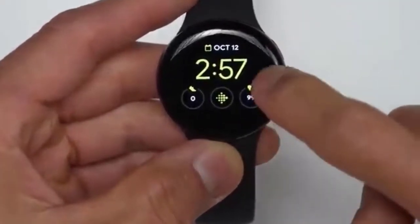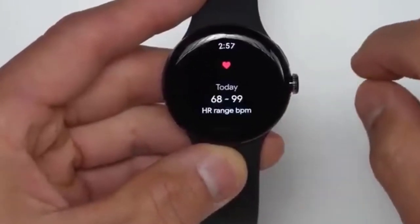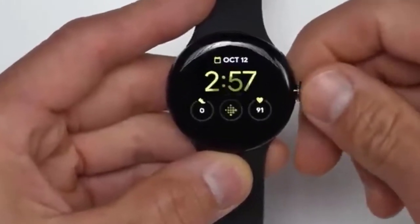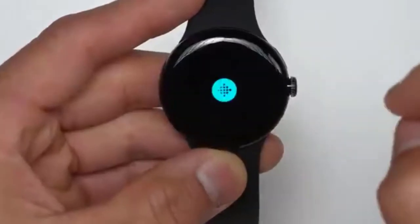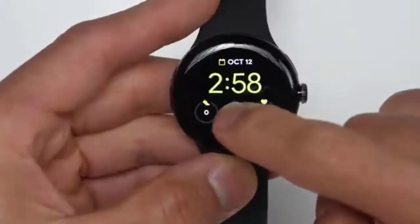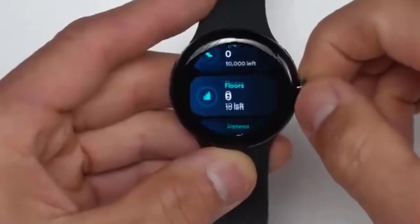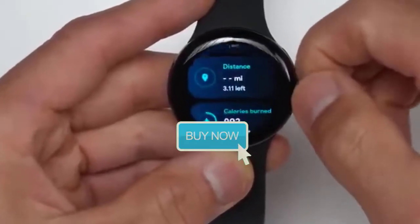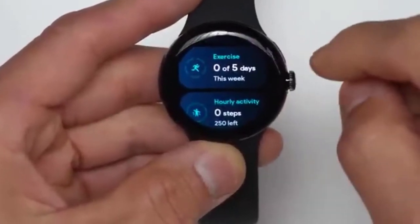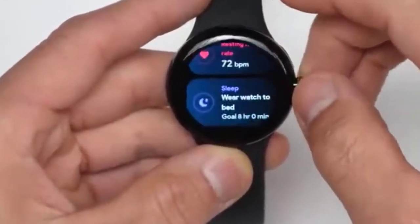From the watch face itself, you can tap on these complications. Tapping one will show your heart rate. Clicking steps will bring up your step count. Clicking the center one gives you a summary for the day: steps taken, floors climbed, distance, calories burned, active zone minutes, how many days you've exercised in the last five days, hourly activity, heart rate, resting heart rate, and sleep.